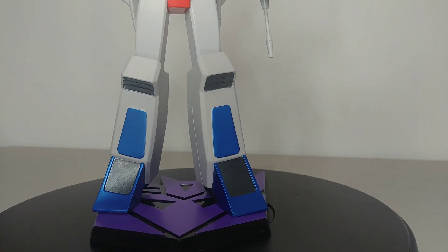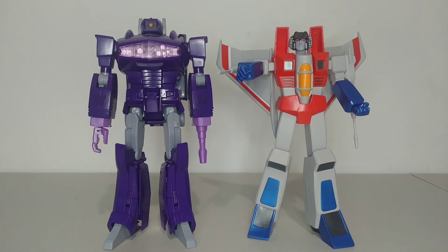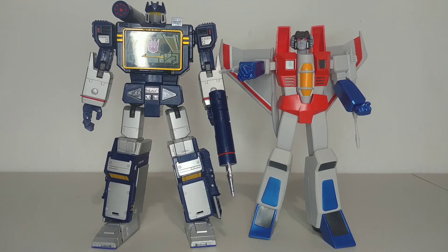Speaking of side by side, let's check some size comparisons. Here he is next to the Transformers Red Series Starscream Coronation from our last review — there's already a big size difference. Now comparing to Masterpieces: here he is next to the MP29+ Shockwave. This is clearly a perfect size comparison — it scales almost exactly like the G1 show. I'm very happy it scales perfectly with Shockwave. Here he is next to the Toys R Us exclusive MP02 Soundwave — just awesome.